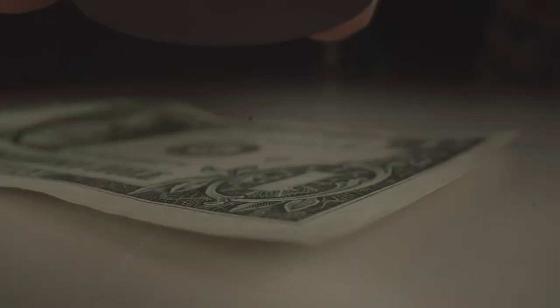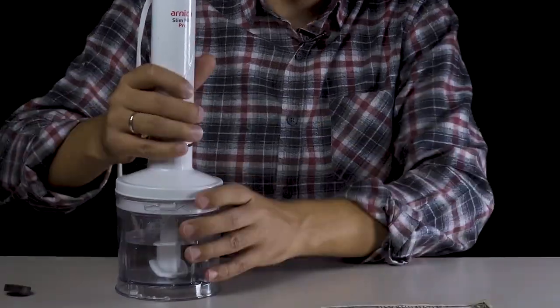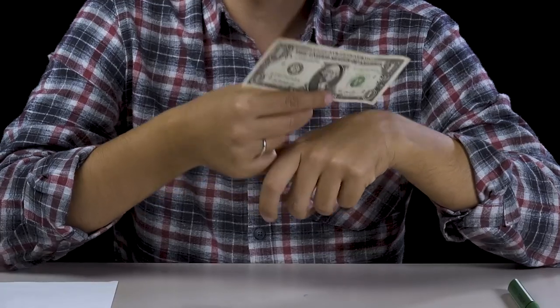You probably didn't know that banknotes contain some iron in them — this is for safety reasons. Now we have a mixer and we will try to separate the iron from the inside. As I am bringing the magnet closer, it's coming. The iron parts in it are decomposed.